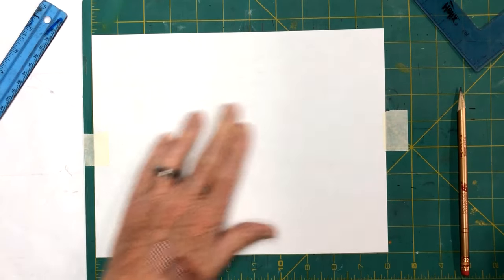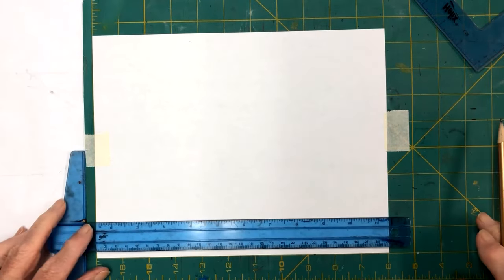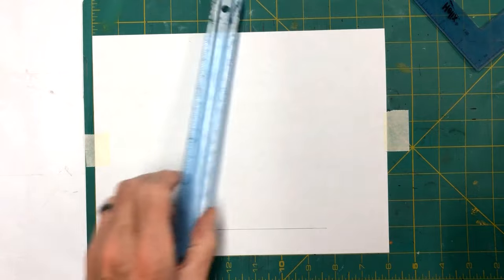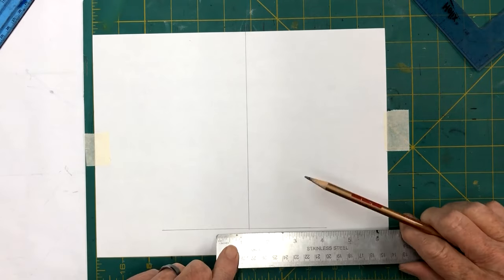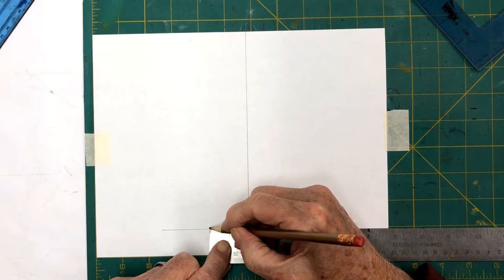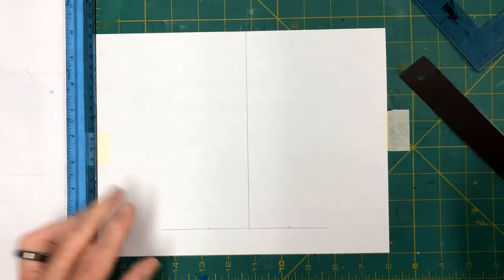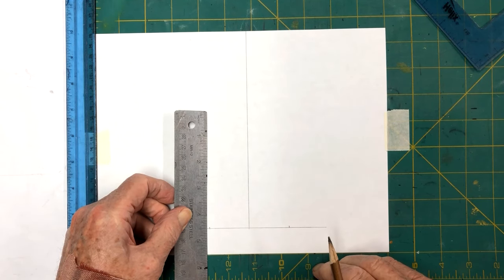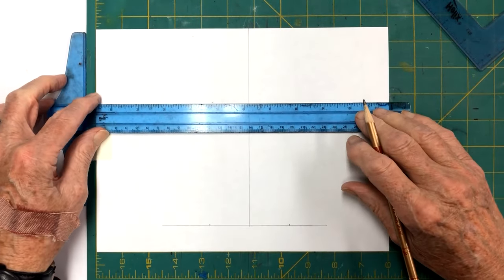We're back with a clean sheet of paper. We're going to figure out how these panels are going to look - we're going to need six of them. We'll take our T-square and make a baseline here. We know this is going to be three inches, so we'll go one and a half on each side. Now I'm going to take and make this about four and three-quarter inches long. I'm going to draw a line up here at four and three-quarters.